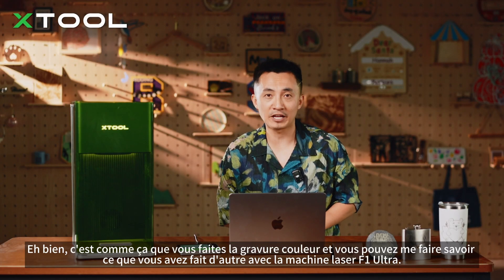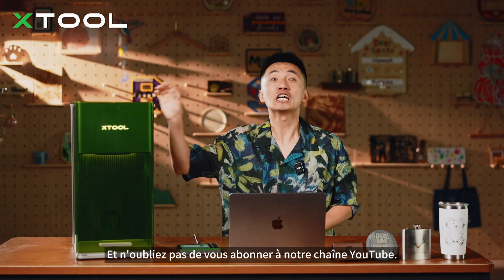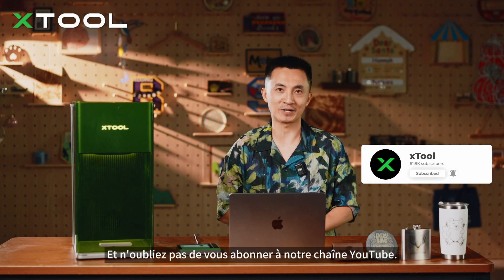Well, that's how you do the color engraving, and you can let me know what else you've done with the F1 Ultra Laser Machine. Don't forget to subscribe to our YouTube channel — see you next time.